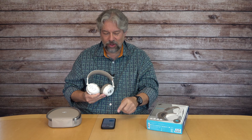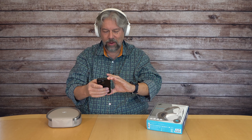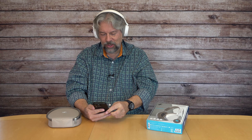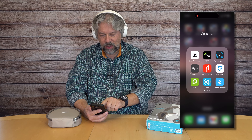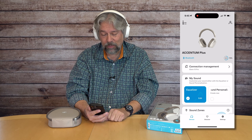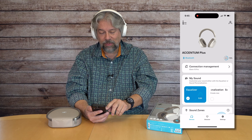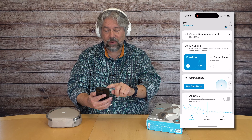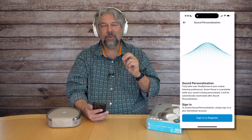I have the on-ear detection enabled, so it automatically pauses when I take them off and automatically plays when I have them on. I also want to point out that it does have labels on the ear pieces because they're touch-sensitive, but the labels come off. So if you don't need them on your ear pieces, you can take them off when you're ready — there's also a reminder in the app.